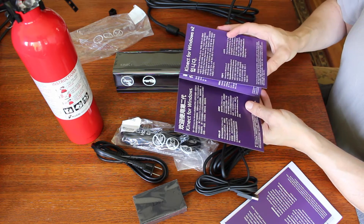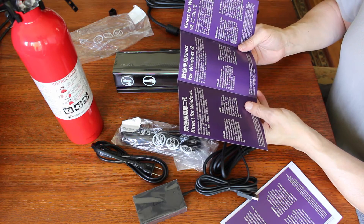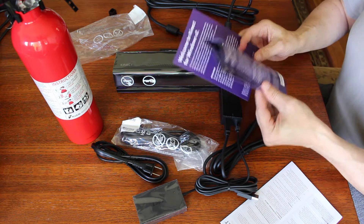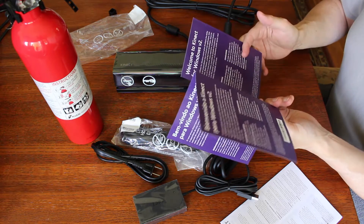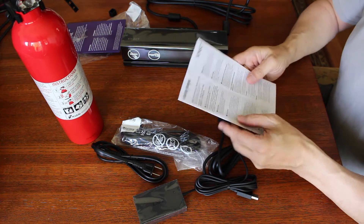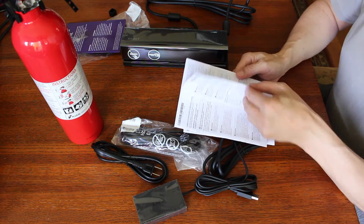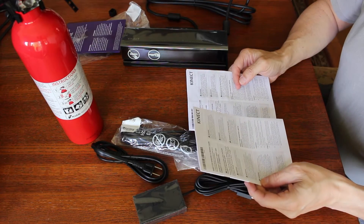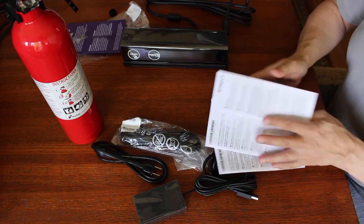And there it is in a bunch of stuff I can't read, but I assume it's Chinese, Japanese, and other languages I don't know about. French. And here's the book — warning, warning, warning. Lots of warnings. Basically it says if you want a product guide, go to a website and get the product guide. What are you doing reading these things? Up they go.